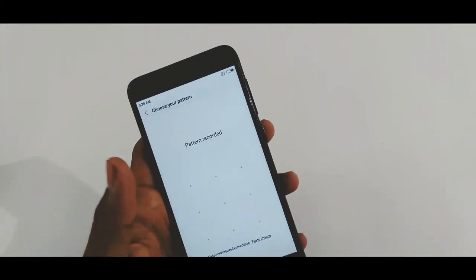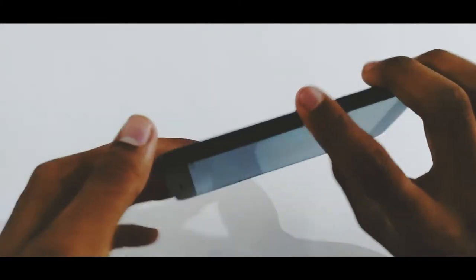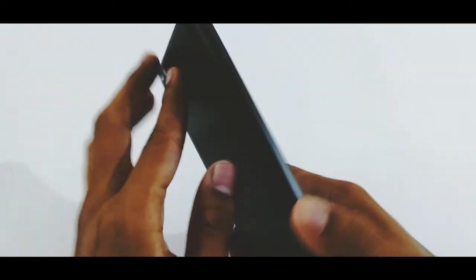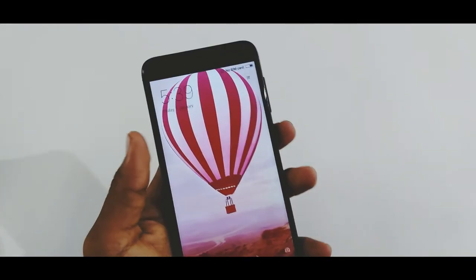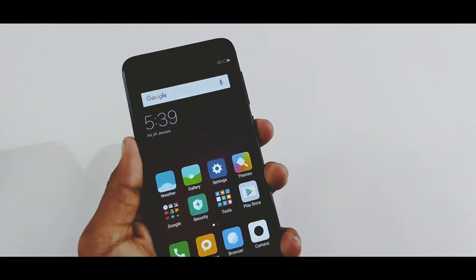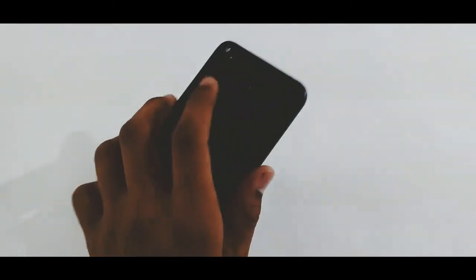Let me now set up the fingerprint scanner. For better accuracy, you should place the finger in many directions. So the fingerprint is set — let's check it. As you can see, the fingerprint scanner is blazing fast with no issues at all.